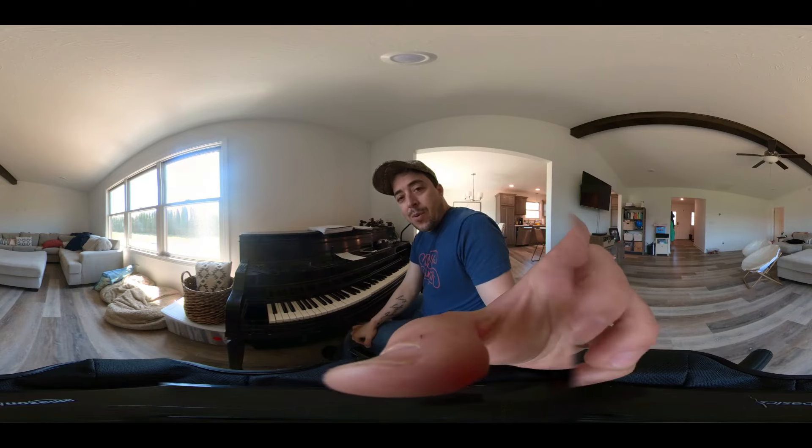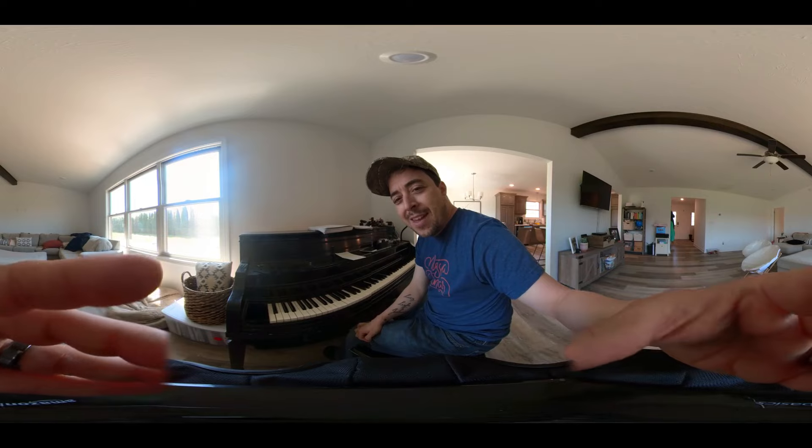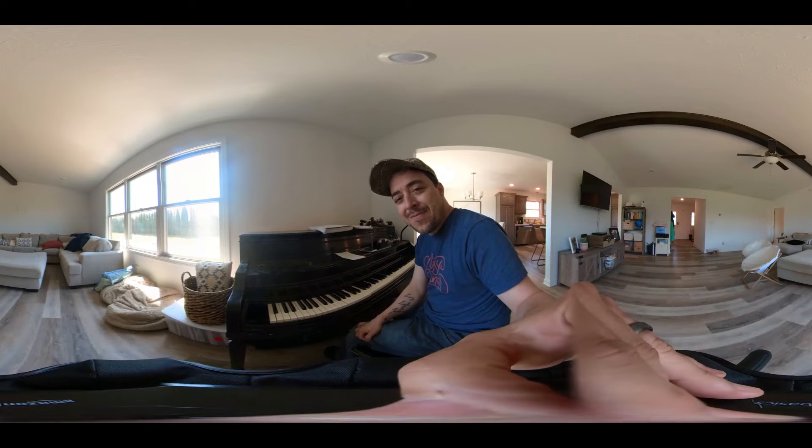Alright, let's see if this even recorded — I think it did. Hope you enjoyed hanging out in my living room for a couple minutes — 24 minutes, dang. Hope you have a great day and I'll see y'all soon.